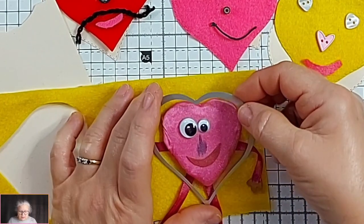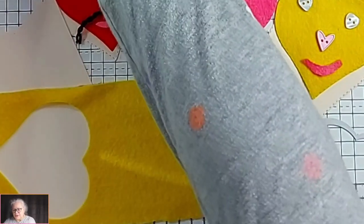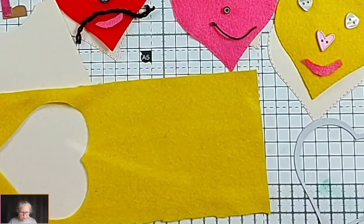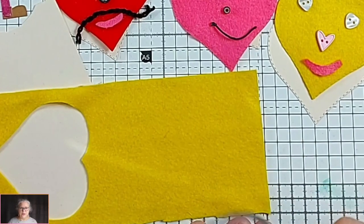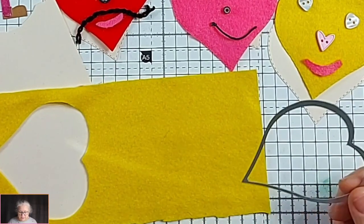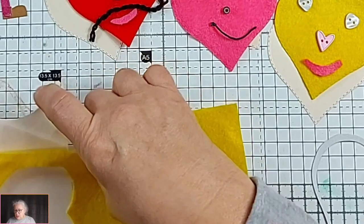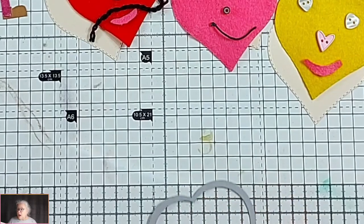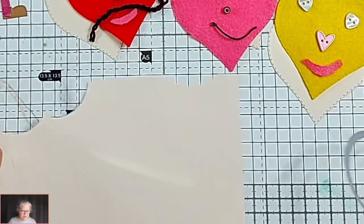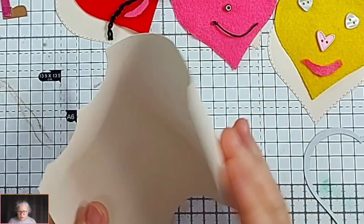I'm using felt, but you can use whatever fabric you like. Be aware that if you're going to glue it down, some sheer fabrics — the glue might show through — so you need a thick enough fabric that the glue won't show through. You can use a die-cutting machine, find a heart shape around the house, draw around that to give yourself a template, or do a template by folding some card in half.